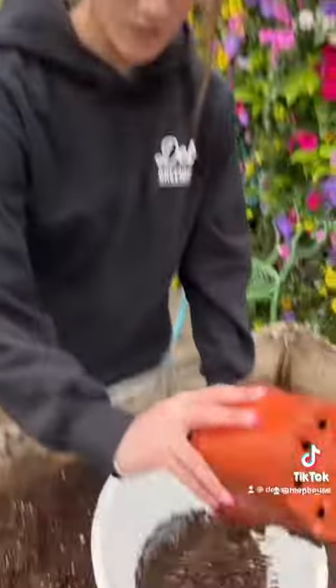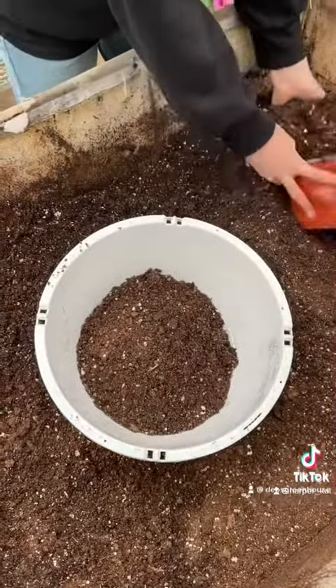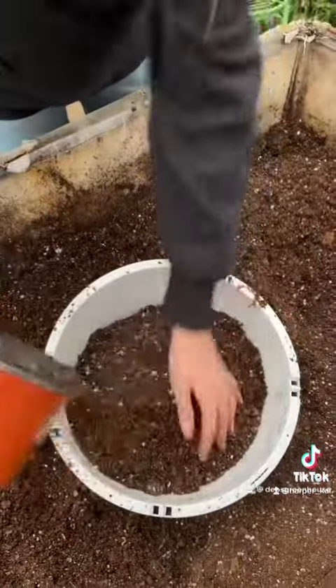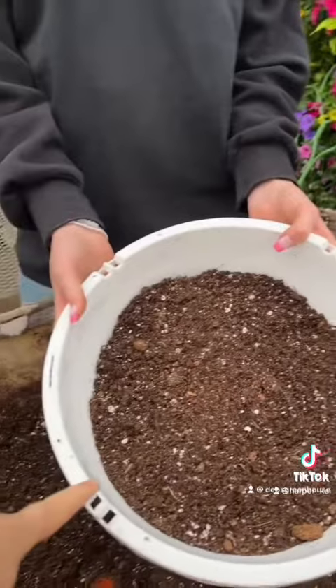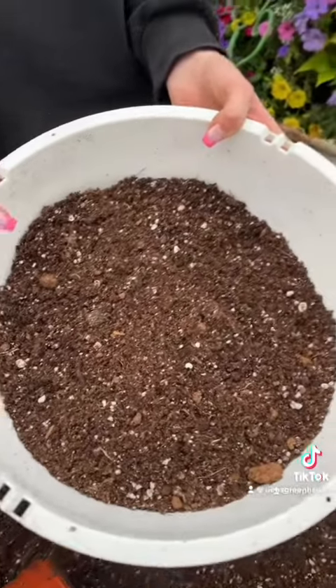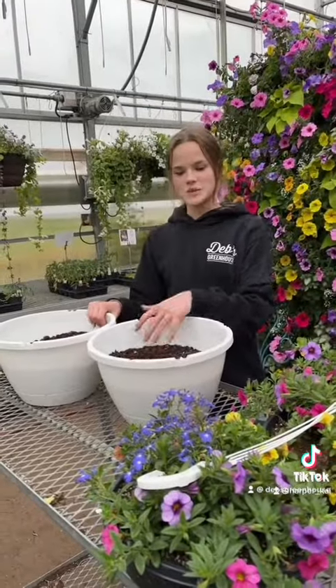Step two is to fill the hanging basket with soil. We're not going to fill it all the way because we want to have room for the plant pie and about an inch of watering space. Harper finished filling it and left about three inches of room from the top of the hanging basket, so there's enough room for the plant pie.